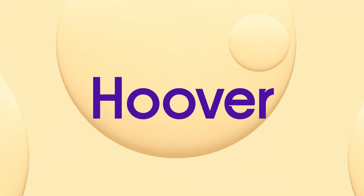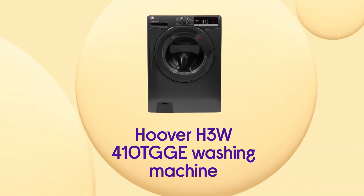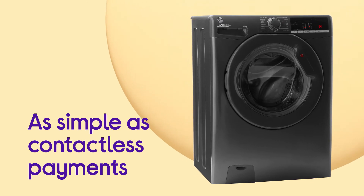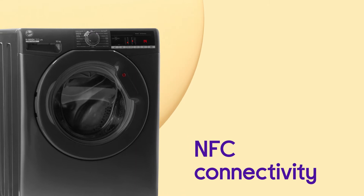This Hoover washing machine lets you keep an eye on your washing around the house, giving you easy smartphone control. Connecting to it is as simple as making a contactless payment, so you can just tap your Android smartphone on the machine and connect via NFC.